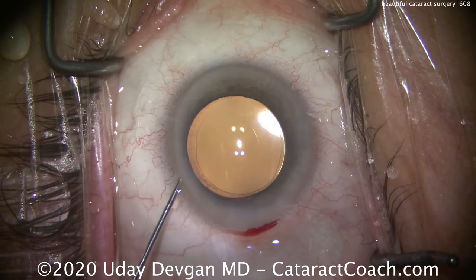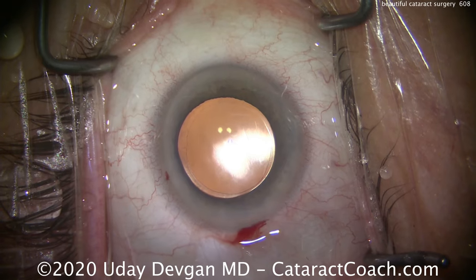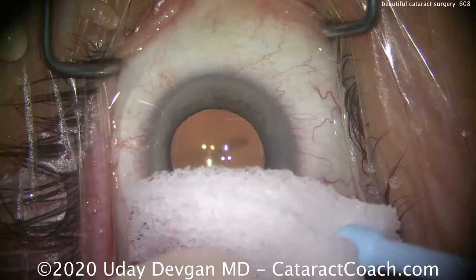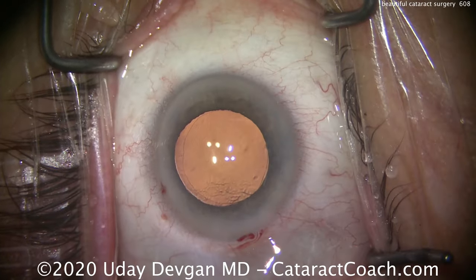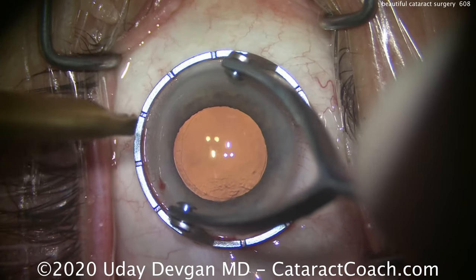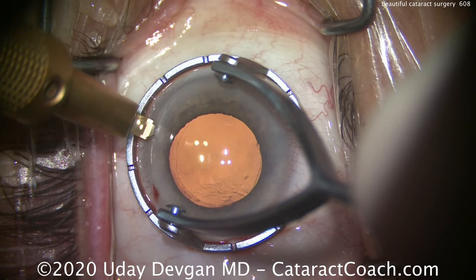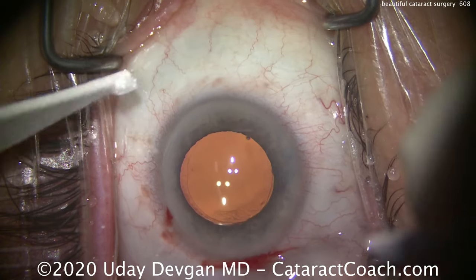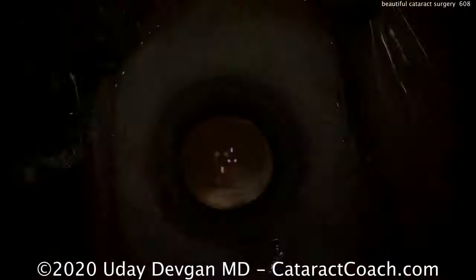Basically done with the cataract portion of the procedure. I like to put a few bits of medicine in the eye — that was a little bit of dilute Miochol, and that's a little bit of moxifloxacin. That's a Weck-cel soaked in tetracaine — we're going to place that there to give some added anesthesia. Lining up our fixation ring, we'll do a small treatment for a small degree of preexisting astigmatism. And that looks great. Thanks for watching — always fun to see a beautiful cataract case.